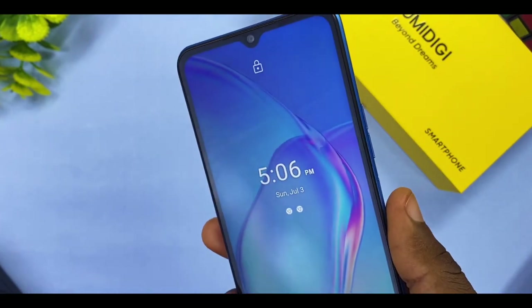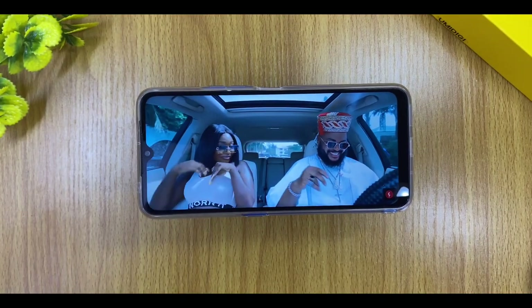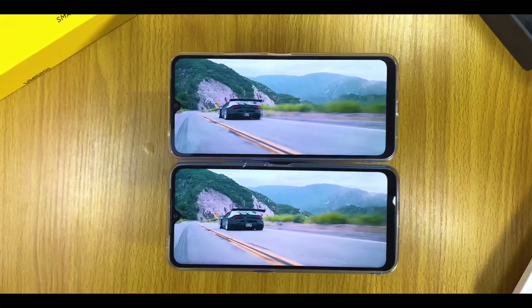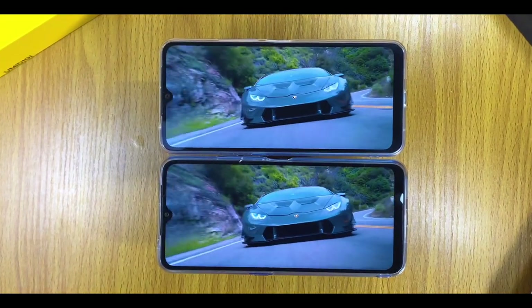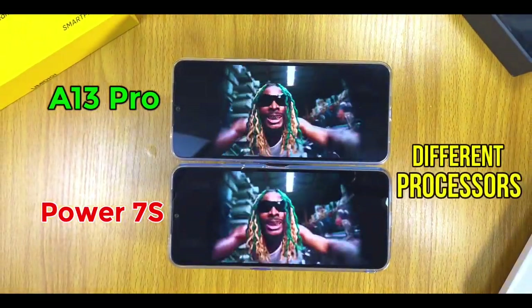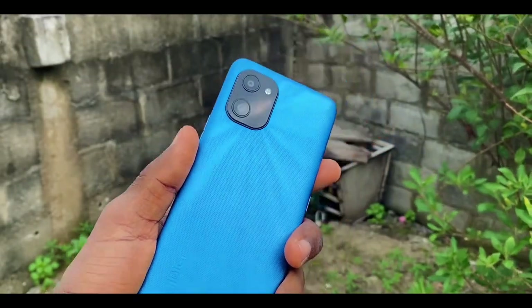In the dot-notch lies the 8-megapixel front camera for selfies and video recording. Moving to the display, the Umidigi Power 7S has a 6.7-inch HD display capping at 720p. It is okay for indoor use but not very bright in direct sunlight. Watching streaming services and movies like YouTube, Netflix, and Iroko TV are all good on this smartphone. It has the same screen resolution as the Umidigi A13 Pro.